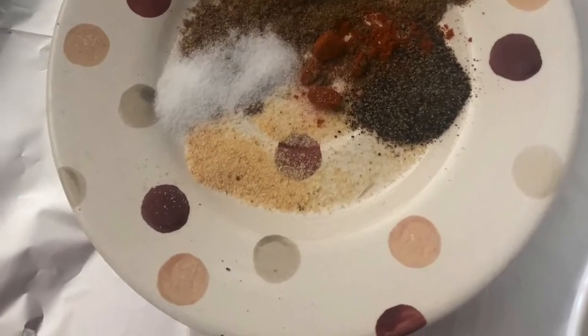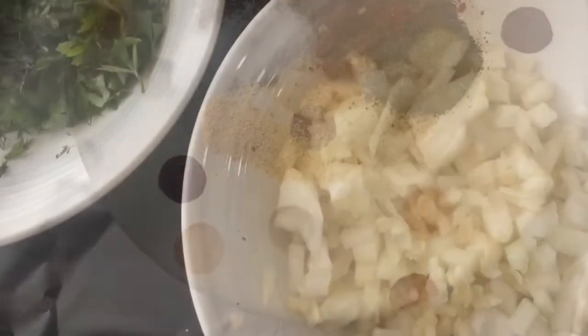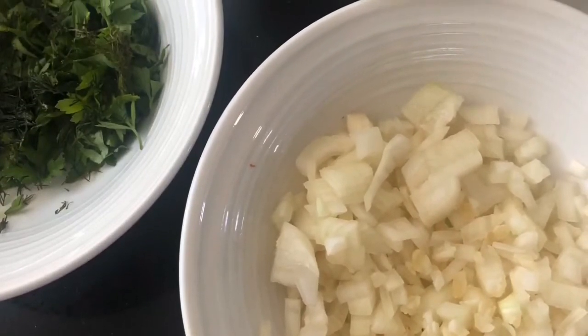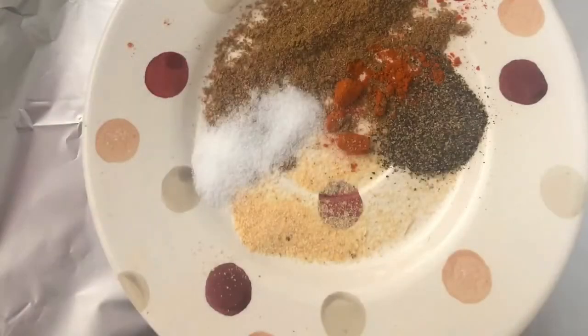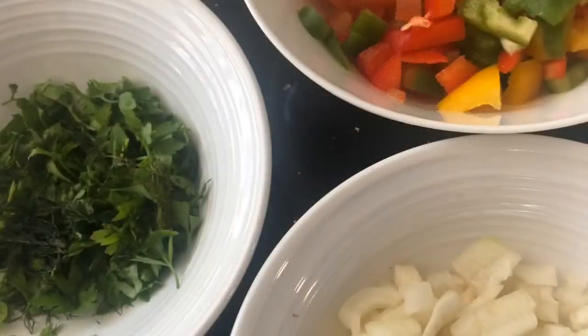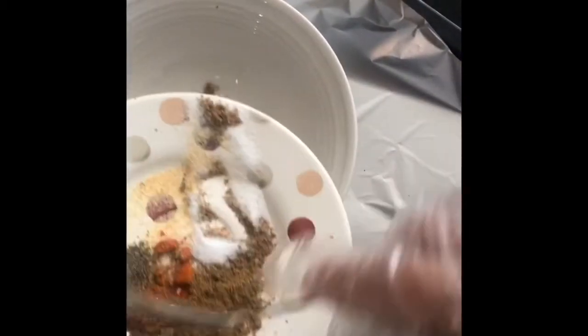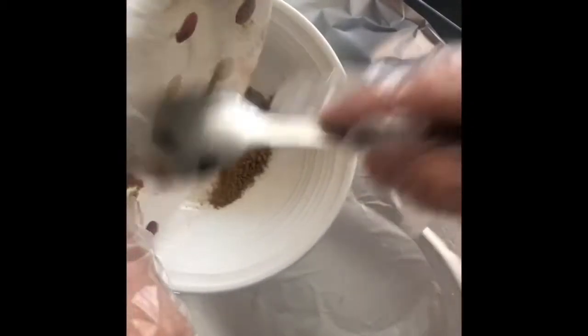First we will start with the spices that we need to marinate the fish, and then we need to prepare the vegetables to put as a topping on our baked fish. The spices we are using here are a teaspoon of ground coriander, a teaspoon of cumin, salt, black pepper, and paprika — whether sweet or spicy, it's up to you.